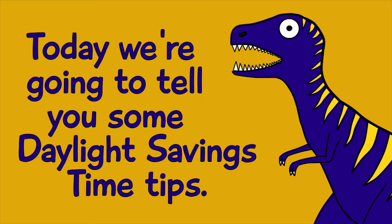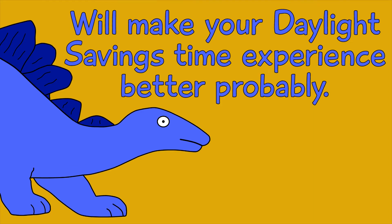Hello. Today we're going to tell you some Daylight Savings Time tips. These tips will make your Daylight Savings Time experience better, probably.